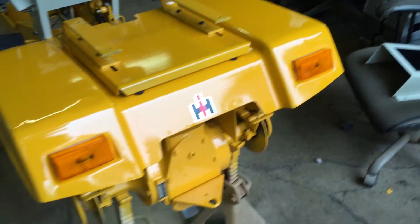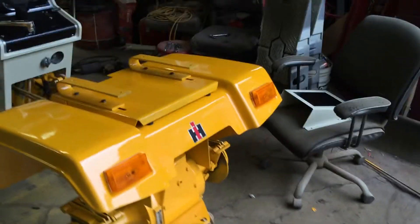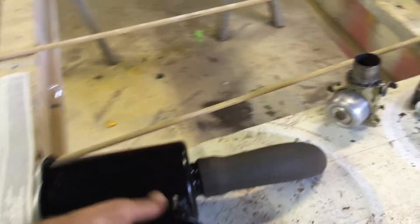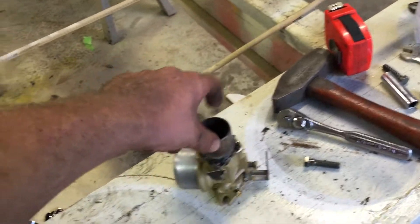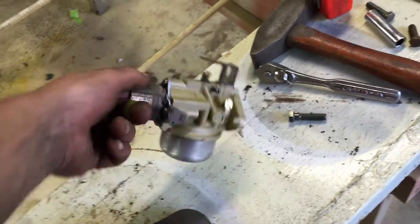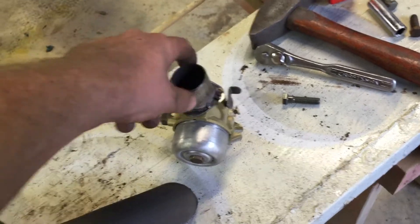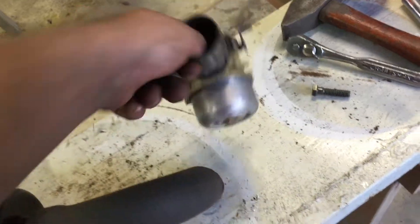My tail light lenses came in today - those look nice, just the lenses. I had the bases, got two new bulbs in there. And I got my air cleaner - I'm making a custom air filter. I made this piece today that bolts onto the carburetor.